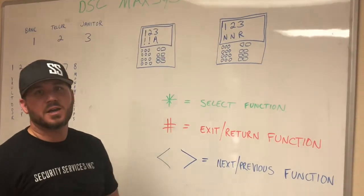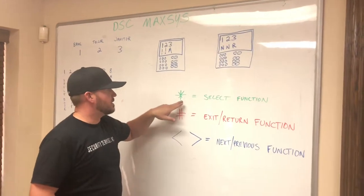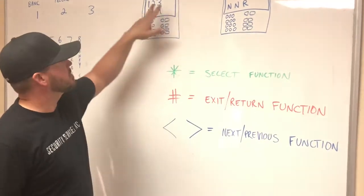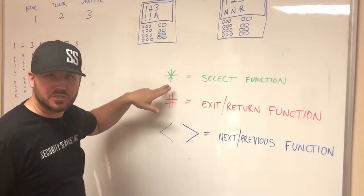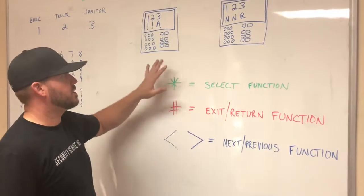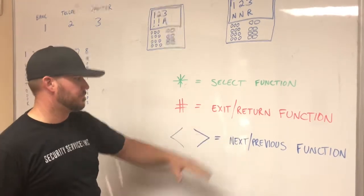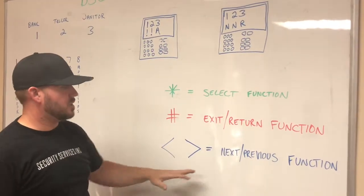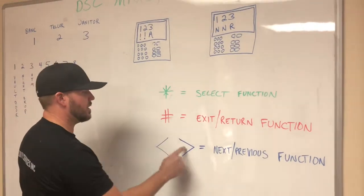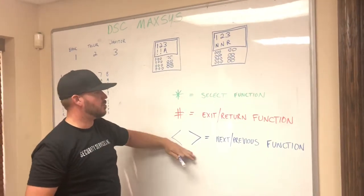On every DSC alarm system keypad there are a couple of important buttons. The asterisk — sometimes called star — is the select function. Whatever it's saying on the screen, if you want to select it, you push asterisk. The pound sign is an exit or return function. If you've punched a code in wrong and don't know what to do, push the pound sign four times — that takes you back to the beginning. The arrow buttons let you scroll through different menus — next or previous — so you can scroll through to find what you want.